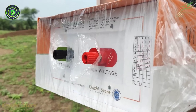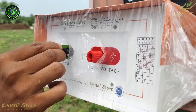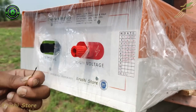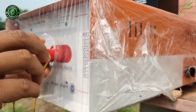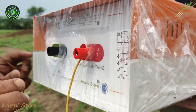Now these are the two terminals on the back of the machine. This is the earthing terminal, which has to be connected to the earthing, and this is the phase terminal, which has to be connected to the active fencing. I am connecting the active fencing wire to the phase terminal and tightening it. You don't have to over-tighten it — just enough so the wire doesn't come loose.